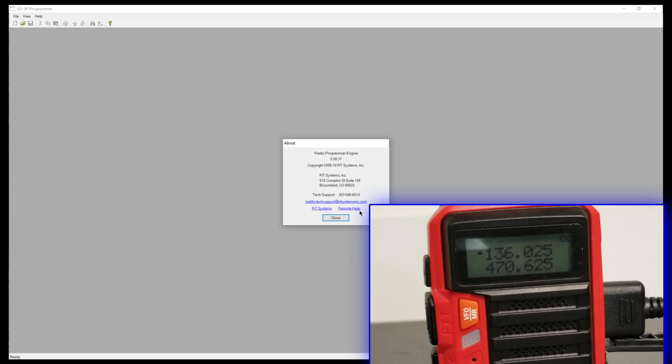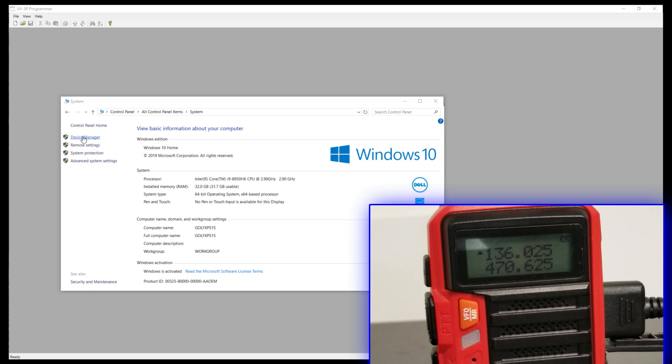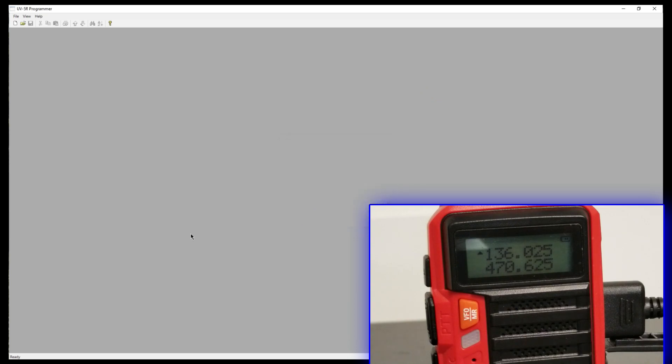RT Systems has drop-down boxes to choose your radio or series of radio, which automatically selects the right cable. When they send it to you — and they've got really fast shipping — you're pretty much guaranteed it's going to work. You want to make sure you're communicating properly on your laptop. Go into Device Manager and make sure the cable is being seen on the correct COM port. I'm going into Device Manager here in Windows 10, and the cable is being seen on COM 3. I've already tested that it's communicating with the radio.